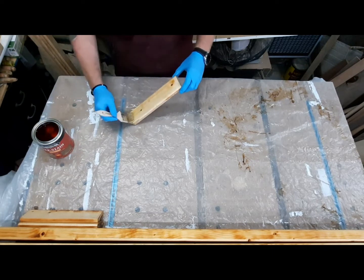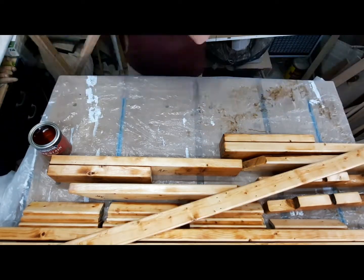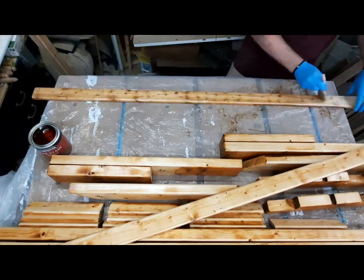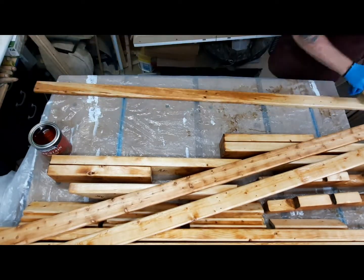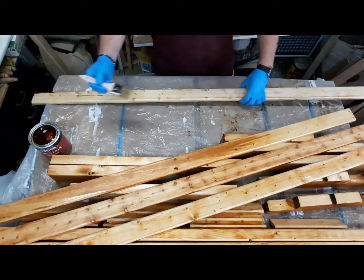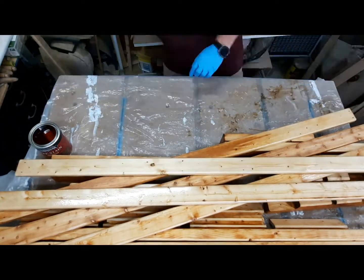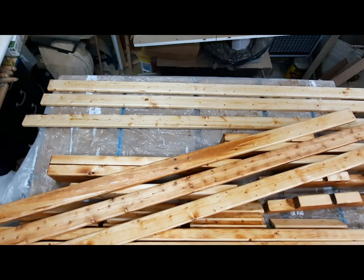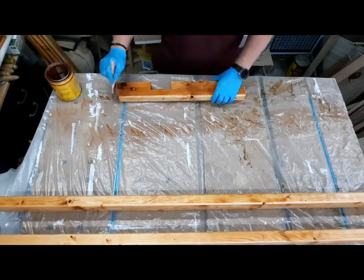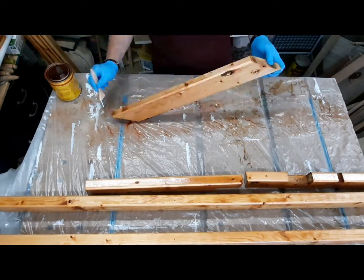When I apply this conditioner, I really let it soak into the wood as best I can. The instructions say to let it sit for half an hour. If I see that it's really soaked in, I may even apply a second coat, because with this older lumber it's gotten hard over time and may absorb at different rates.